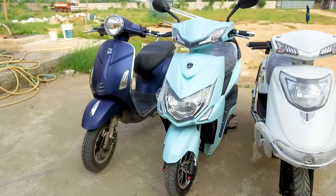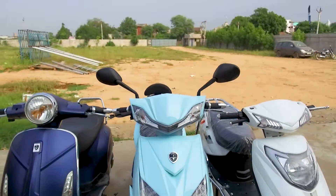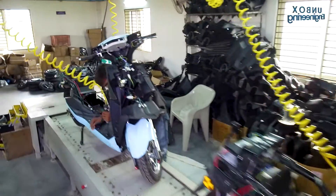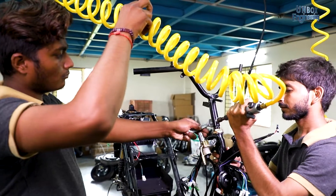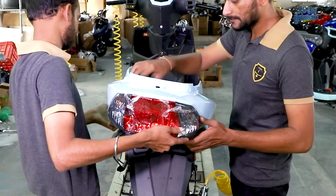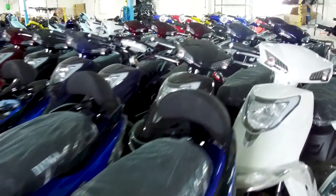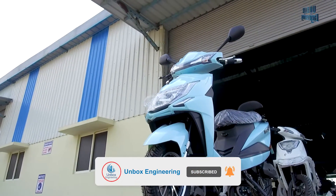Various different models in many colours are made in this factory. I hope you like this amazing factory tour. Have you ever seen inside a factory like this? Comment below and give us your suggestions of other factories you might like to visit. For more details on this electric scooter, you can contact the factory direct on the number given in the description. For more factory unboxing videos, subscribe to our channel Unbox Engineering, and share the video with your family and friends.